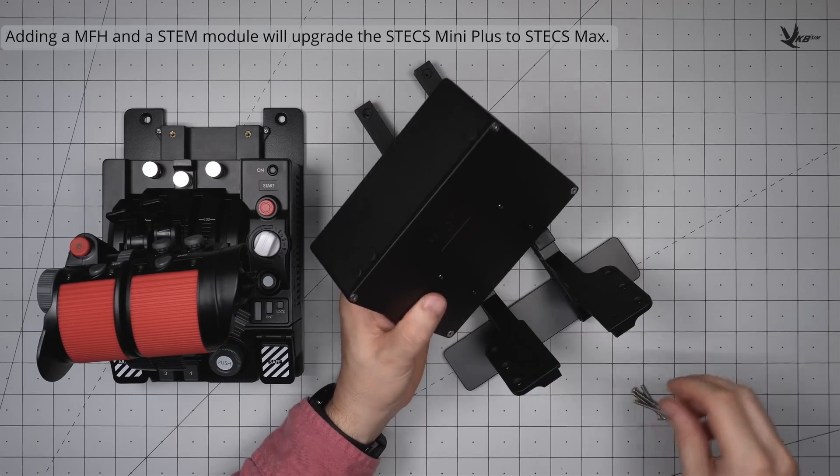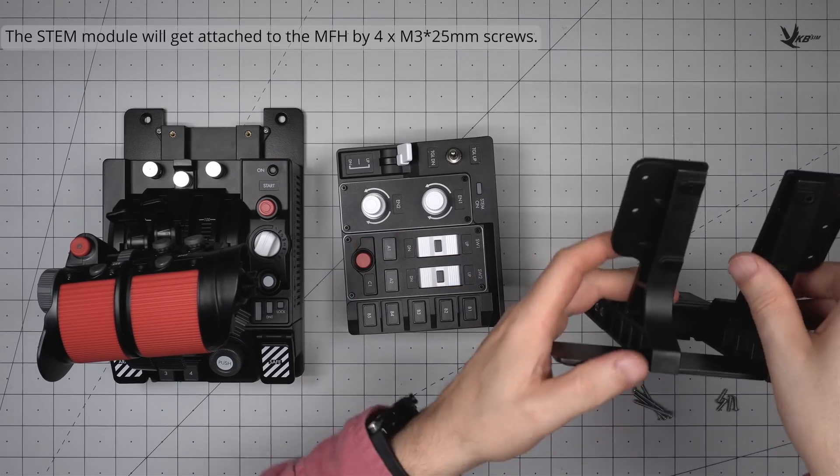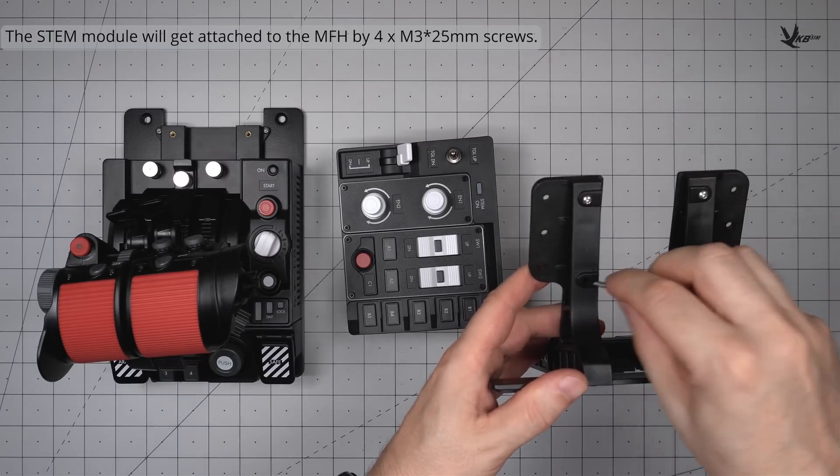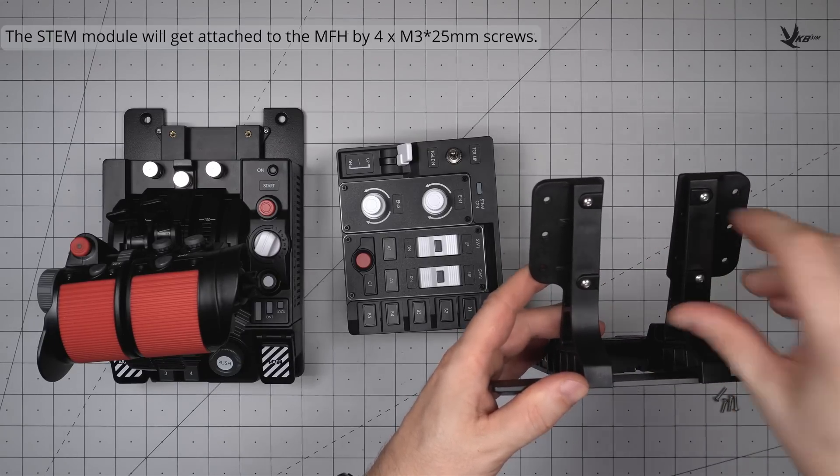Attaching a stem to the MFH requires four M3x25 screws and a little bit of juggling. For the easiest installation, we recommend attaching the stem to the MFH before joining the MFH to the STEX.